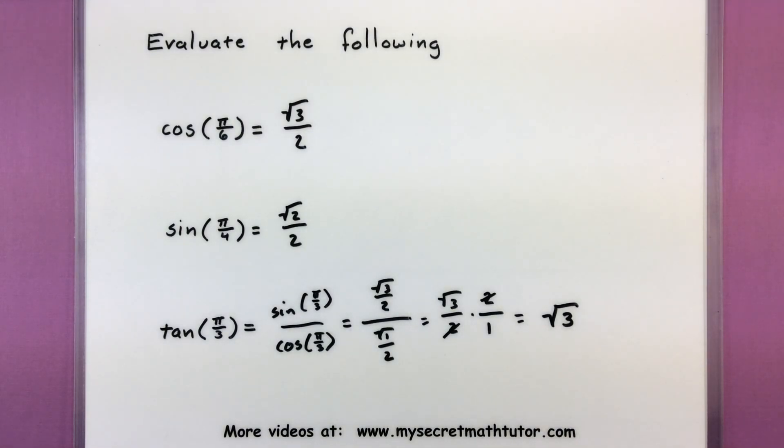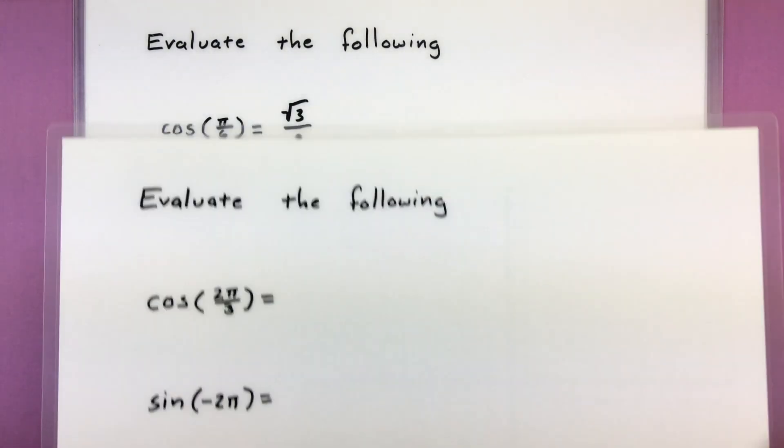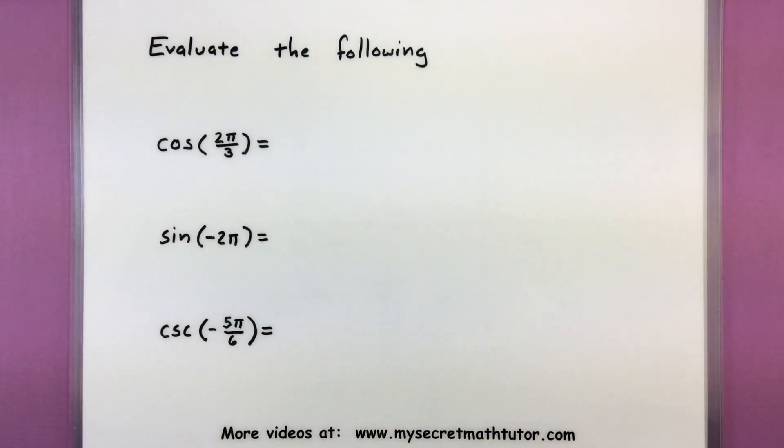So I said we'd do some more difficult examples — let's go ahead and turn our attention to those right now. These ones are either not in the first quadrant or they involve some other trigonometric functions that maybe are not sine and cosine. The key here is really knowing your connections among all of your trigonometric functions so you can still find your reference angle and still use that left-hand trick to find its value.